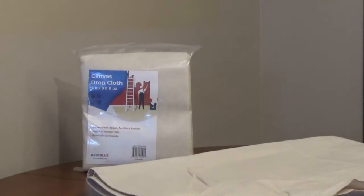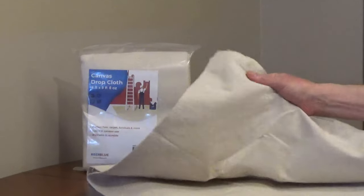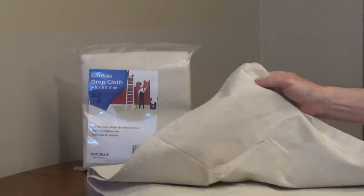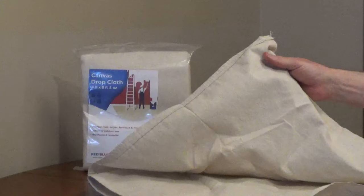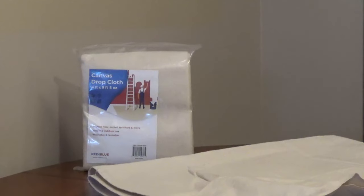The ReadyBlue 8-ounce all-purpose drop cloth is made out of cotton canvas for durability and strength. It's machine washable and reusable. The thread is rot resistant, so it can be used inside or outside.